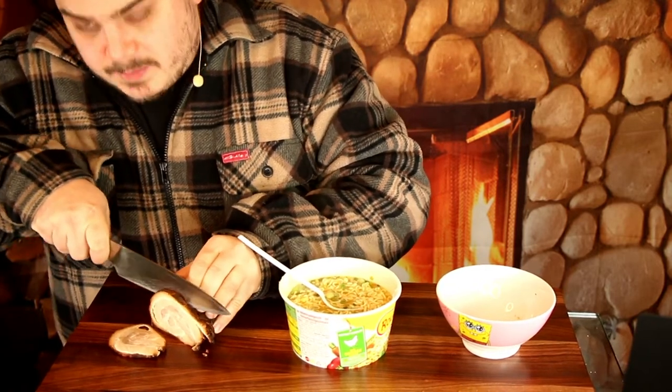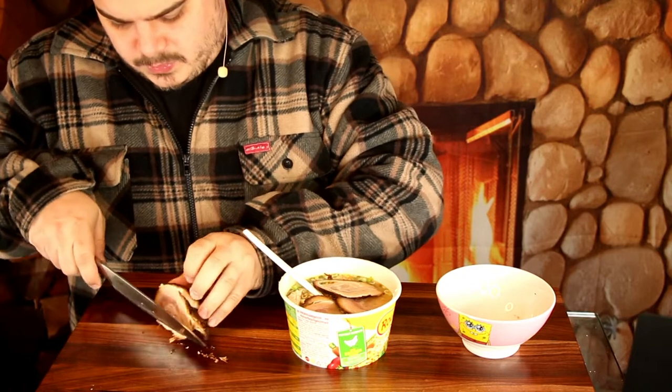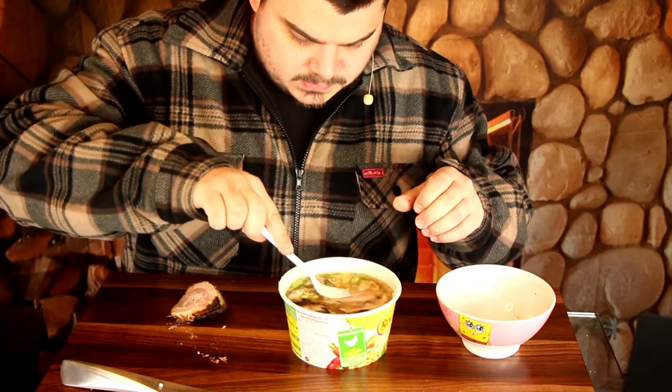The Japanese also do all kinds of stuff together — different animals. They make, for example, a shrimp soup and put also chashu on it. Or they make a shrimp soup with chicken and such stuff. So they are not like the westerners, who always separate the animals when doing something in the kitchen — they combine different animals. This also goes in. I hope the heat will be enough, but I think so. The noodles are already soft.